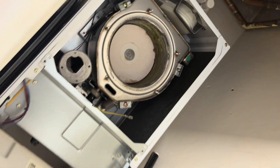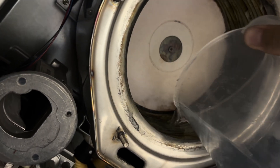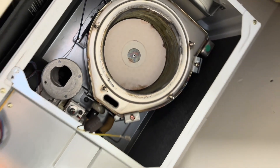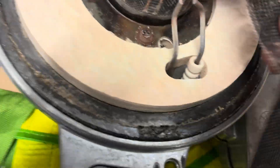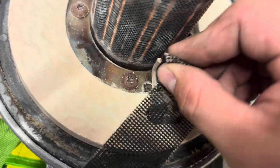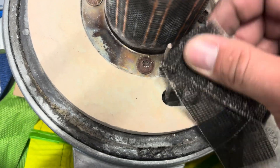Pour some water down there to wash it all down. Next, I've only got this to clean the electrodes but ideally you want some kind of file — like this will do. Give them a nice little scrub down.